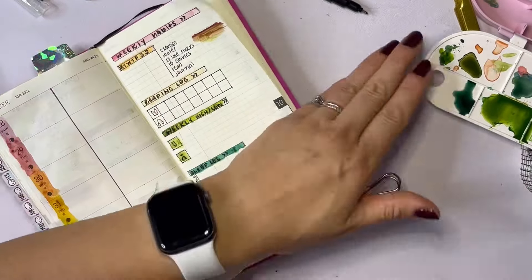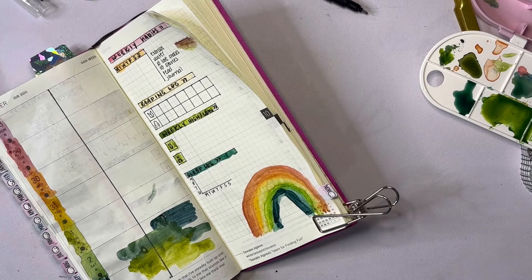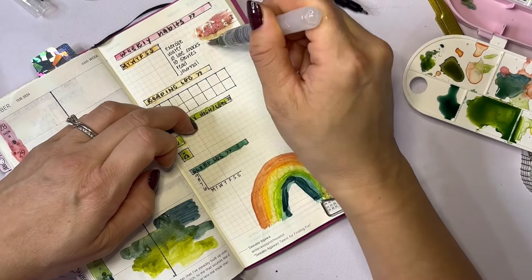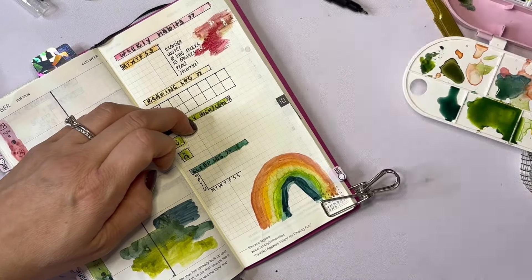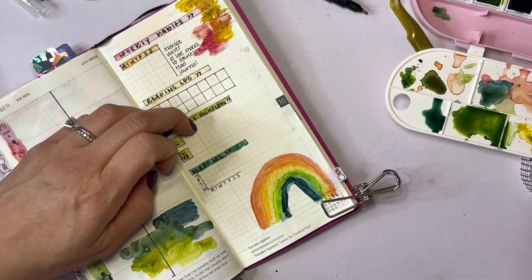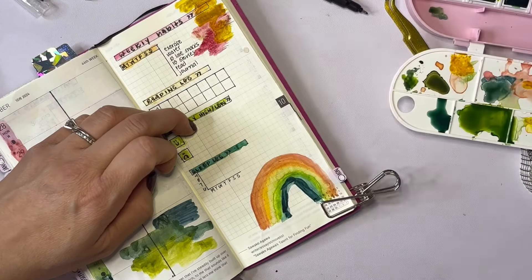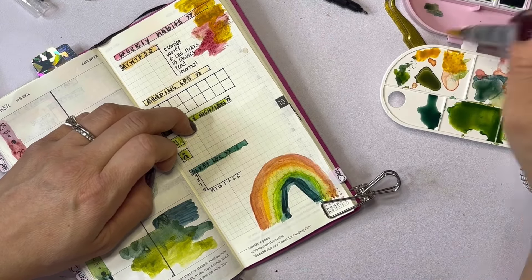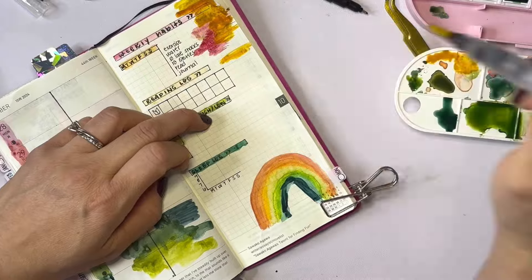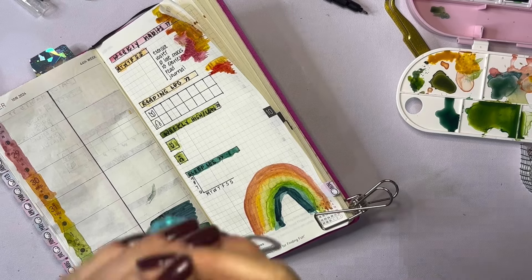My weekly high and low and my sleep log — these things are very important to me, and that's what I love about the Hobonichi Weeks: this grid side of the page can literally be used for whatever you want. You could track if you're taking your meds, if you get migraines — I actually do track migraines in the yearly view at the very front of the planner. You could track symptoms for chronic illnesses, do your meal planning, put specific workouts you're doing, just use it to decorate, or write quotes that are meaningful to you. There are so many different ways to use the Hobonichi Weeks — I love the versatility of it.